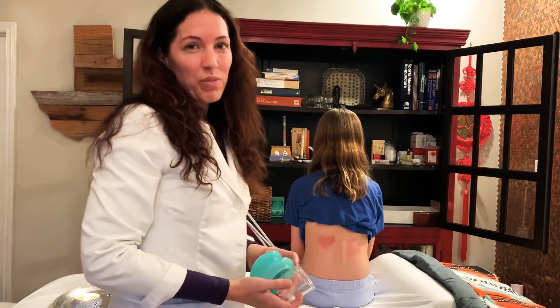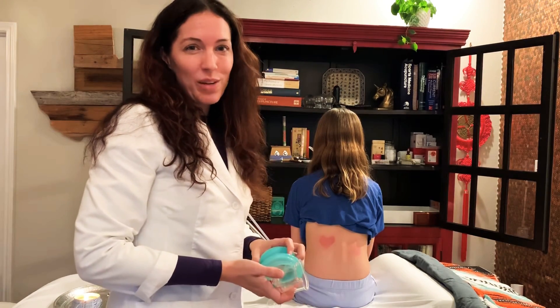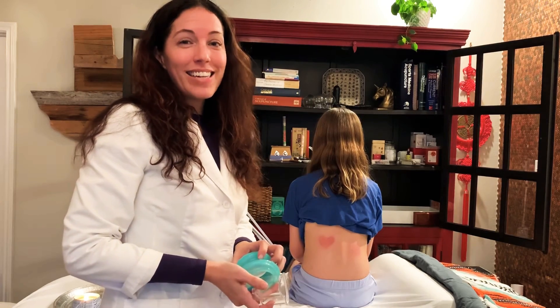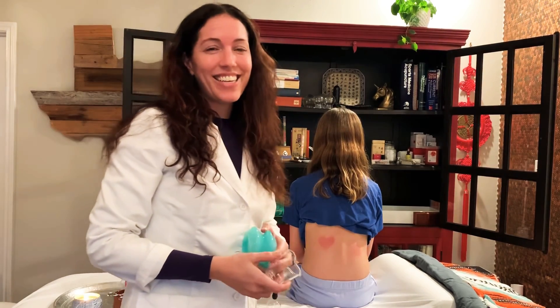So as you can see, there's nothing to be afraid of with cupping. That's how the heck you get over your cupping fear. If a 10-year-old can do it, you can do it. Be healthy, have fun, stay curious. Bye guys.